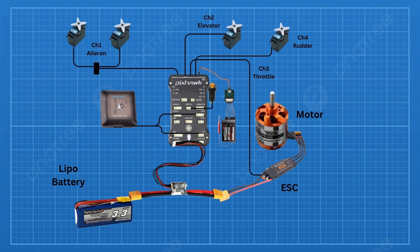For the electronics, the Pixhawk flight controller is the heart of it all. Among other things, it has the ability to stabilize the aircraft in flight. It can also fly the aircraft autonomously and program flight missions.